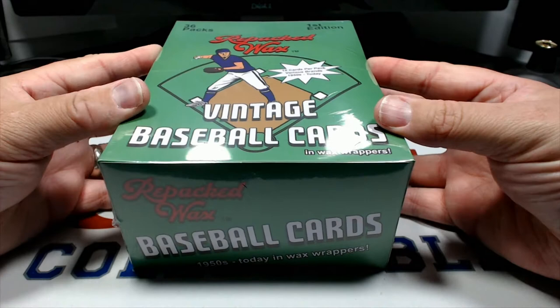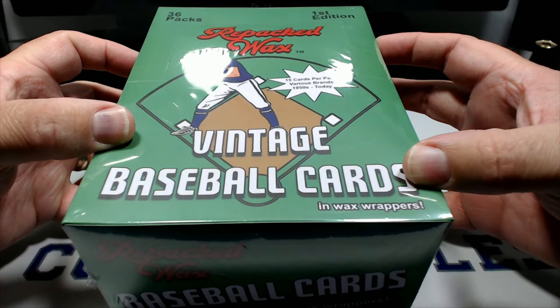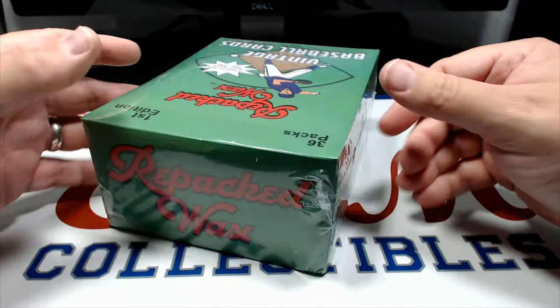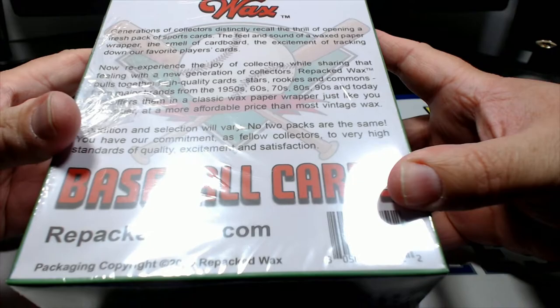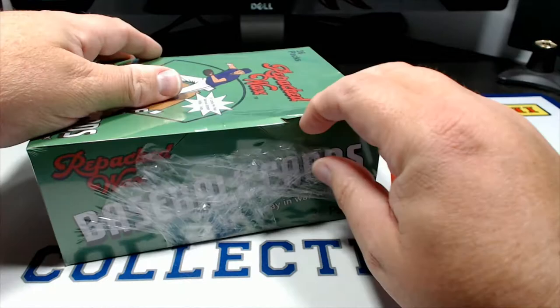Hey, what's going on everybody, Chad here with CNM Collectibles. We have got this month's issue of the Repacked Wax vintage baseball cards in wax wrappers box - first edition. It says 36 packs in here, 15 cards per pack, various brands, 1950s up to today. This is actually the first time we've ever done this. Seen it on a few channels, thought, what the hey, let's give her a go.